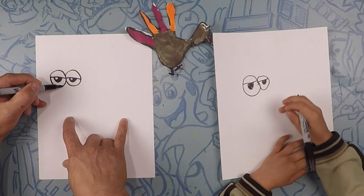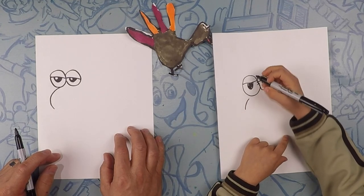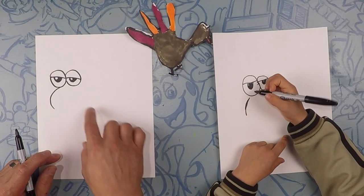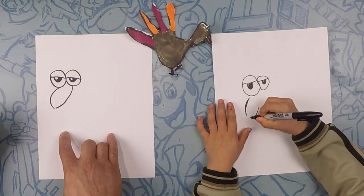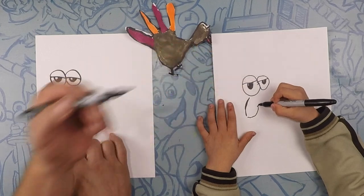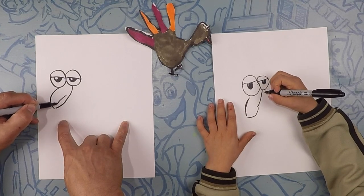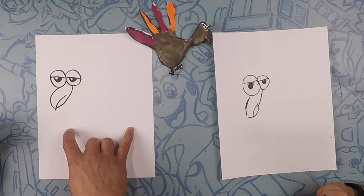Next we're going to do the beak. The beak is going to curve out like this — one curve out this way — and then we're going to do another curve underneath, almost touching. This line has to go all the way to the eyeballs. On the beak we're going to do one more line, and that's going to be the opening where the mouth is, like that. Perfect!